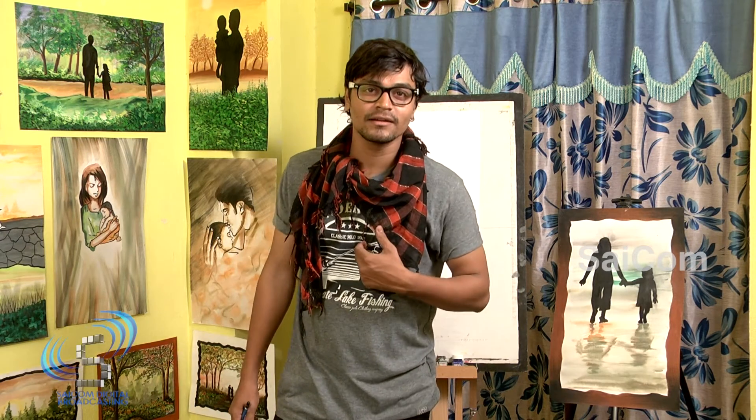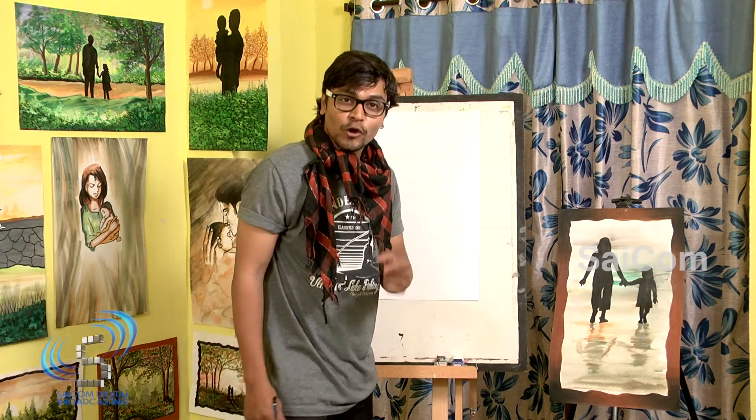Hi friends, I am back. I am your artist, Artist Harsha. Today I am going to teach you something.